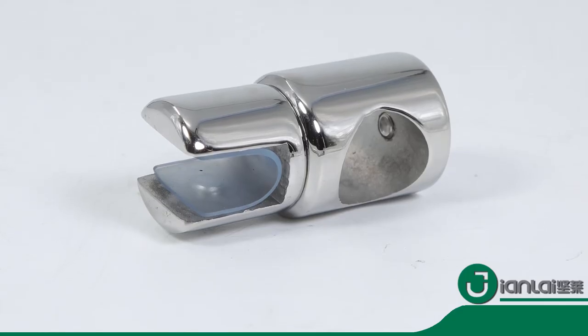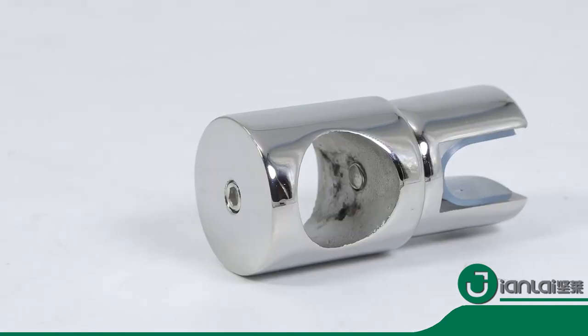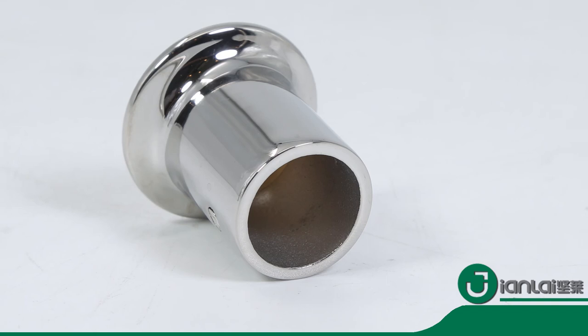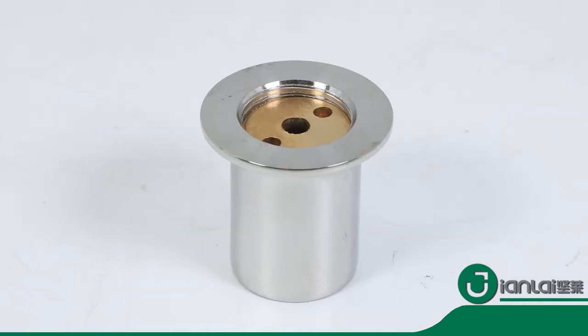We try our best to ship the most satisfying and affordable products to customers. Gianlai Hardware — helping you create a perfect glass shower enclosure.